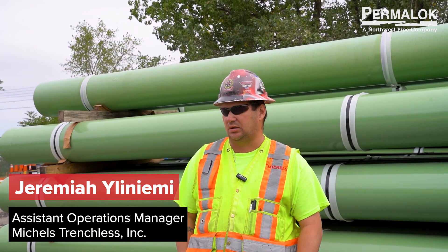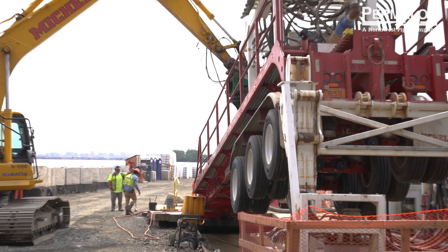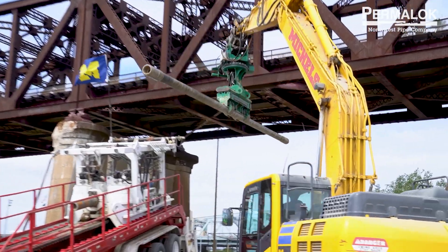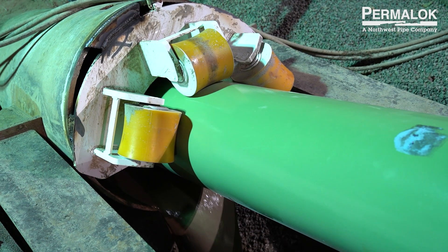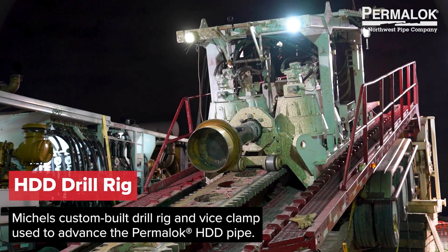We started out with a 12 and a quarter inch pilot hole, drilled from one side to the other, reamed up to maybe a 34 inch hole, and then pushed the Permalock HDD pipe through. We're using a Michaels Gold drill rig to perform the crossing.